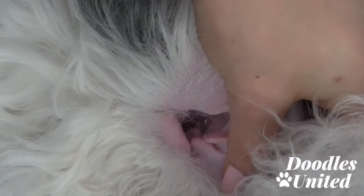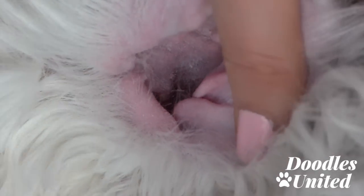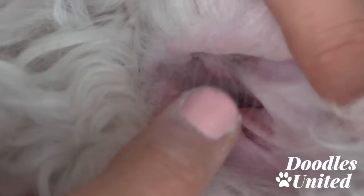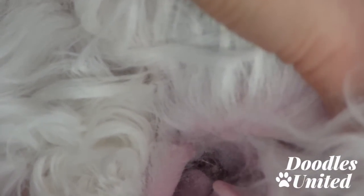I'm going to open up his ear a bit here so you can see — deep down in there there's fur that I cannot pull out with my fingers. That's when you want to go ahead and use a tool to get it out. You can kind of see there's some hair deep down in there.